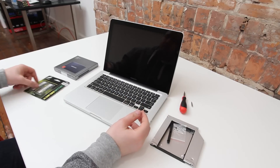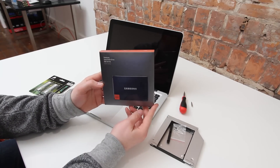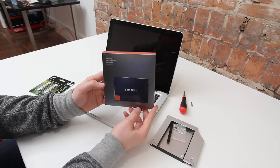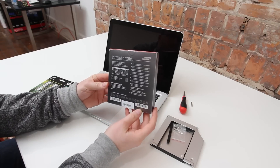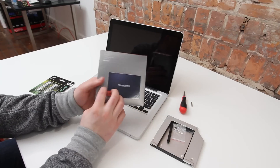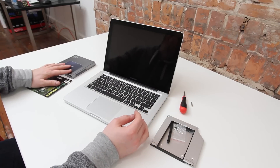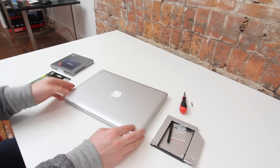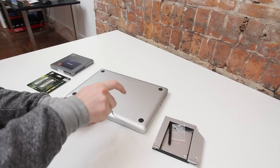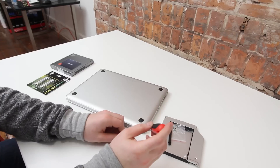We're also going to be putting 16 gigabytes of Corsair memory in here. In terms of SSD, we'll be using the Samsung 830 series — a really high performer. This is the 128 gigabyte model. If you guys want to put a bigger SSD or use this exact one, all you've got to do is check out the links down in the description. Everything I use in this video will be linked there so you can check out pricing, availability, and replicate this upgrade.